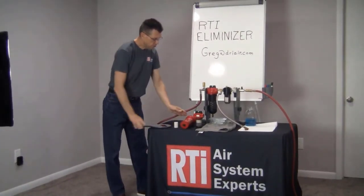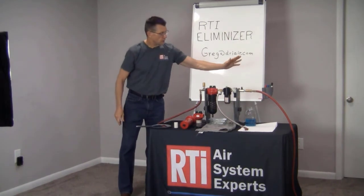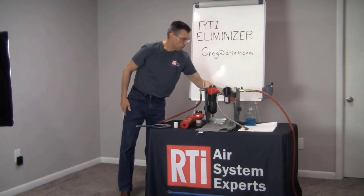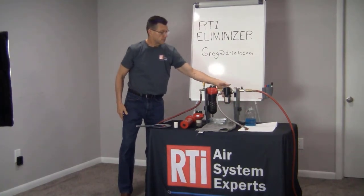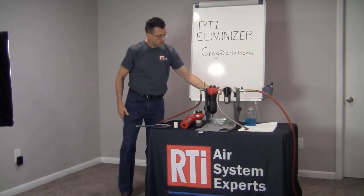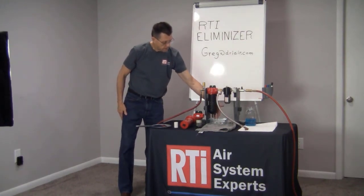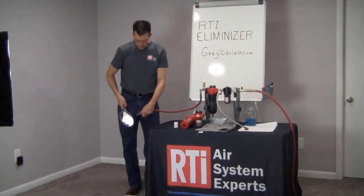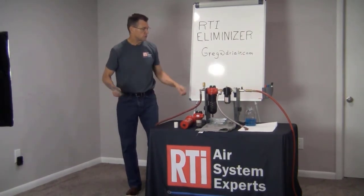We're going to do a little demonstration here. I'm going to turn the air on — it's going to run through with this blue liquid in this oiler, it's going to pick up that liquid and completely saturate this filter element, and then it'll drain out the bottom as I spray air onto this mirror. So here we go.